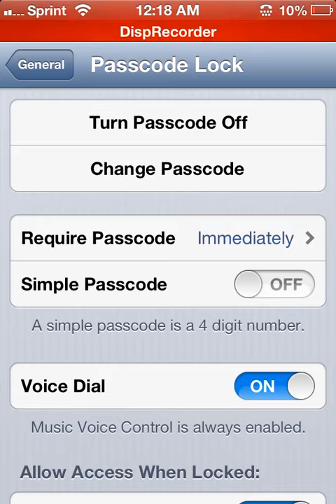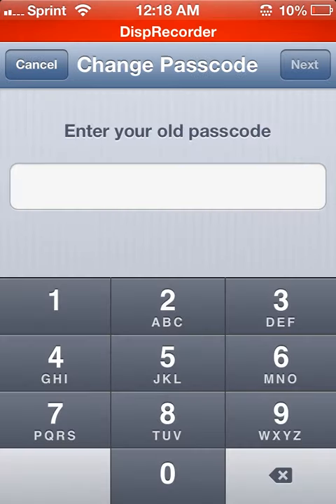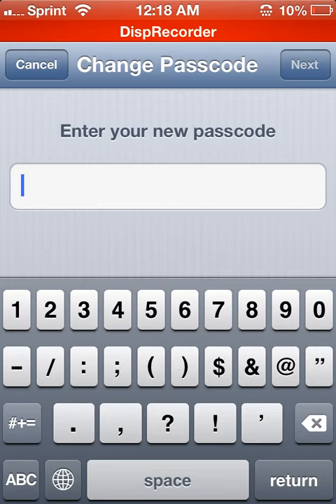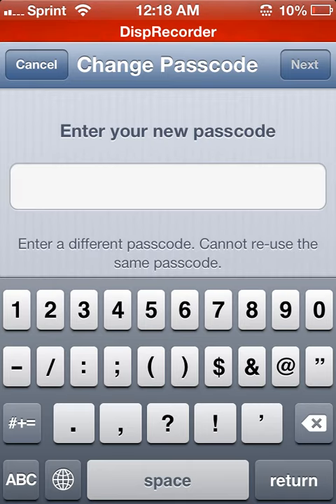You turn it off, then Change Passcode. For your new passcode, all these letters will come up. You type in all the numbers that you want — only numbers will work. You click Next, then you do it over again, the same thing. As long as you want.